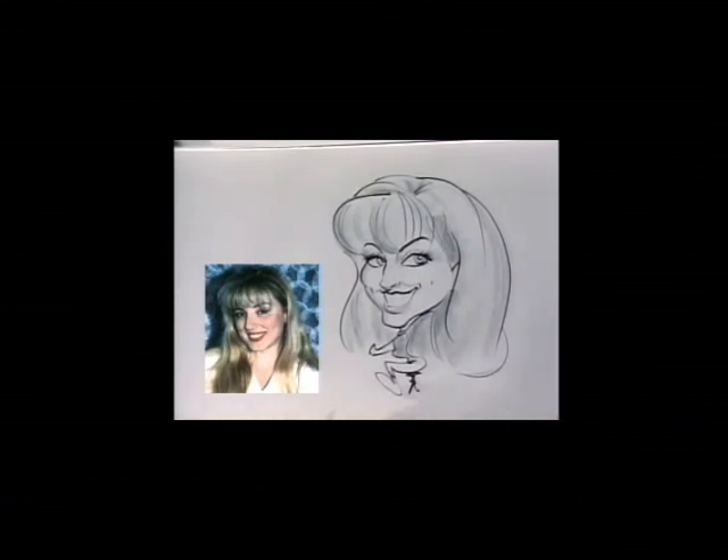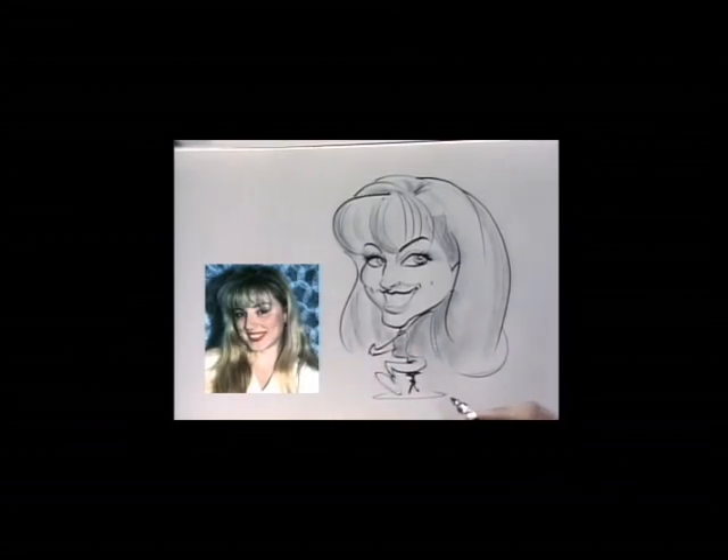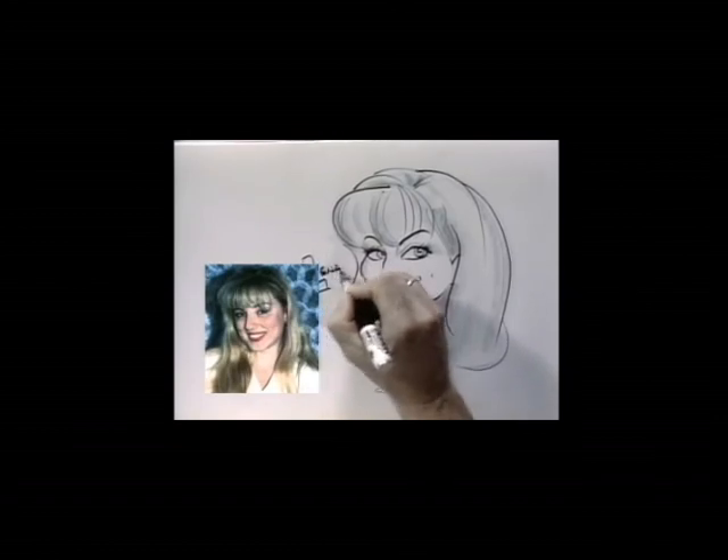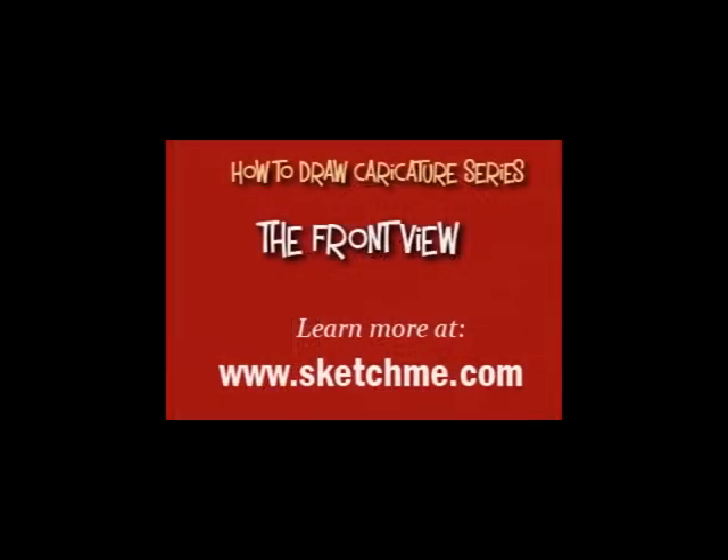Eventually you'll have to put the person's name on there, so we're going to find a space for the name. I usually like to use large block letters for the first letter, and then plain letters for the rest of it. Thank you — we'll see you next time.